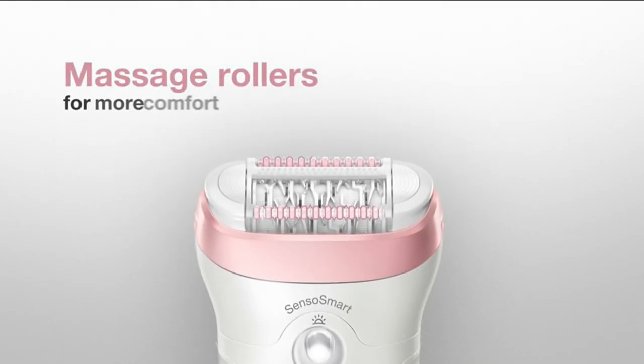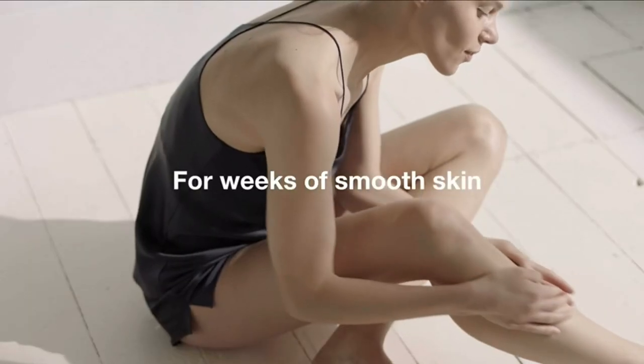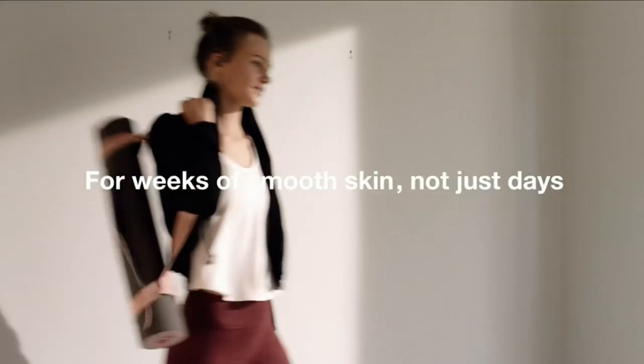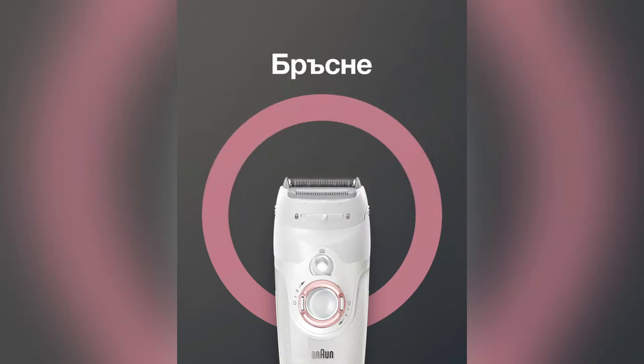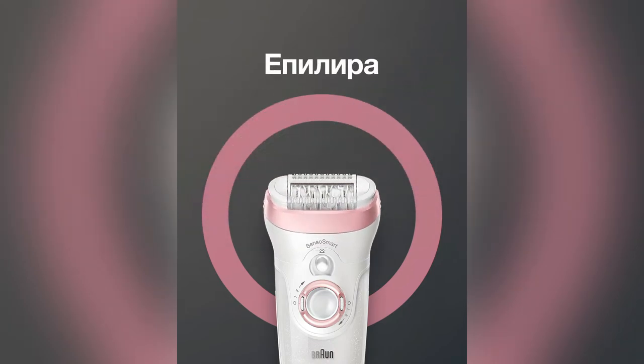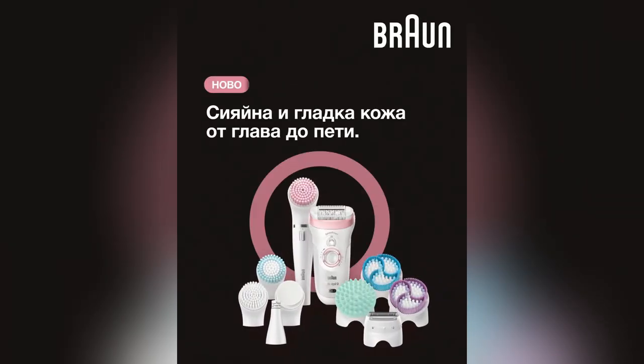Braun's most innovative tweezers with improved geometry are introduced with the micro grip tweezer technology to maximize plucking and feeding performance, and gently remove more hairs in one stroke. The smart light also allows you to epilate in dimly lit environments so you can see what you're doing no matter where you are.